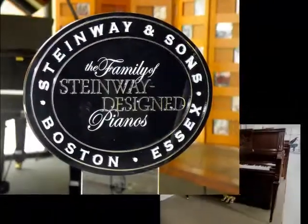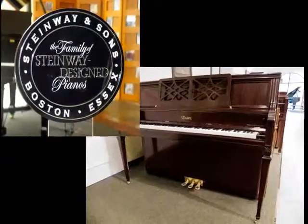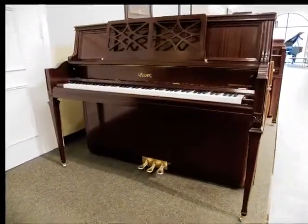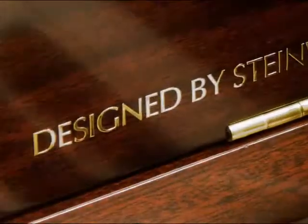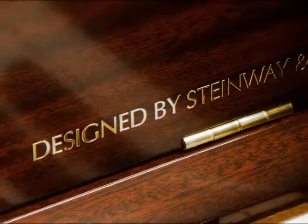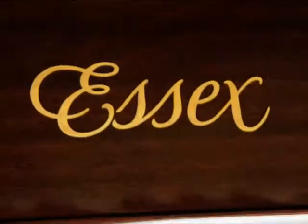As a member of the family of Steinway-designed pianos, the Essex model EUP116 English Traditional is 46¼ inches tall and combines the touch and tonal characteristics typically associated with a professional studio piano in a decorative furniture presentation.